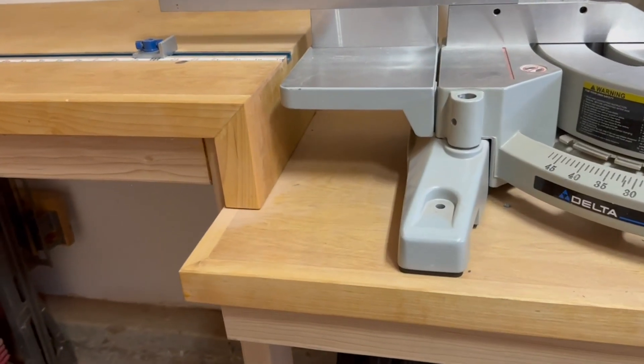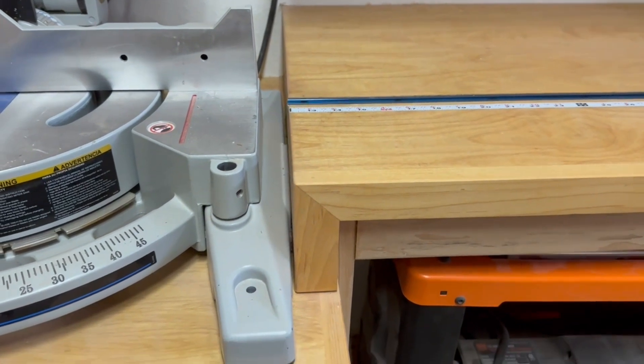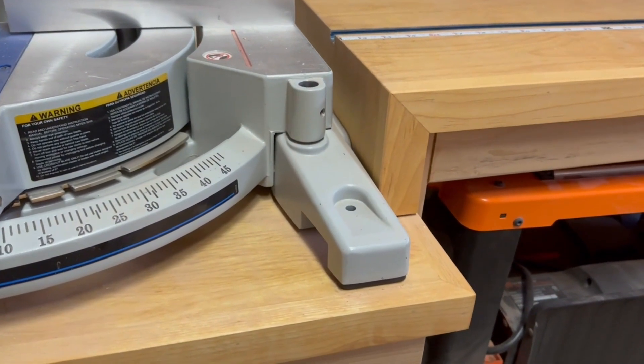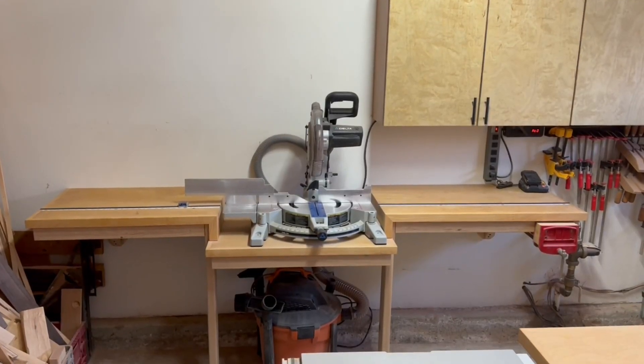The tabletops are three-quarter inch birch plywood. The facer boards are solid birch with really no functional purpose other than just to cover up the exposed plywood edges and make it look a little bit better. The frame is made from two-by-fours with no support posts on each end.